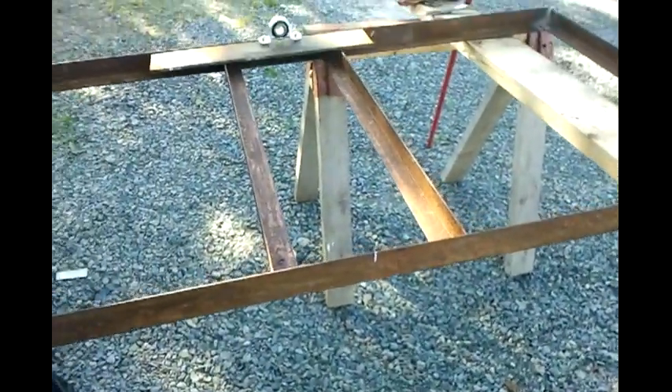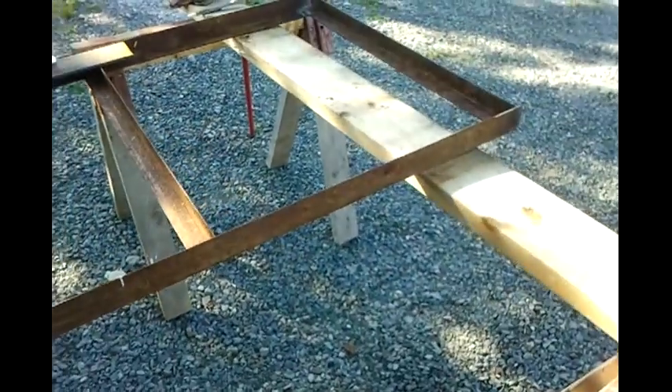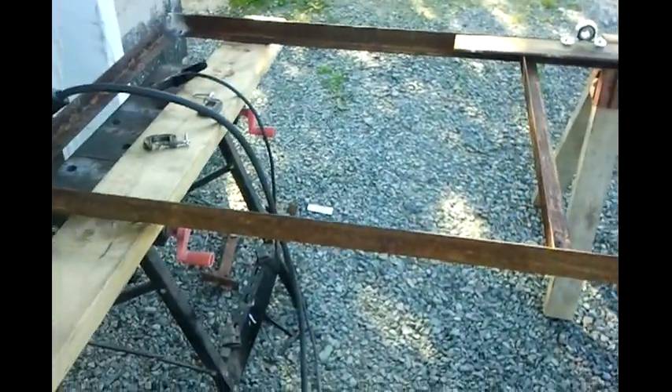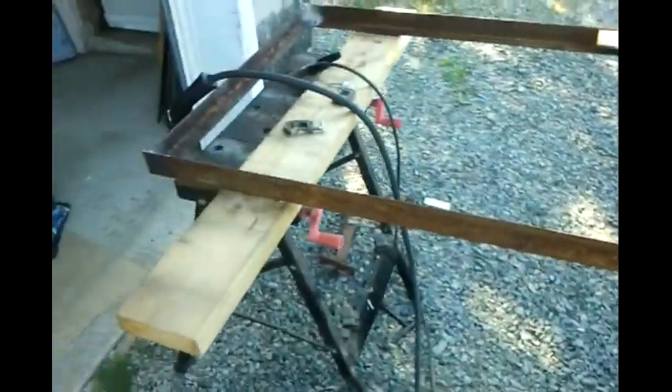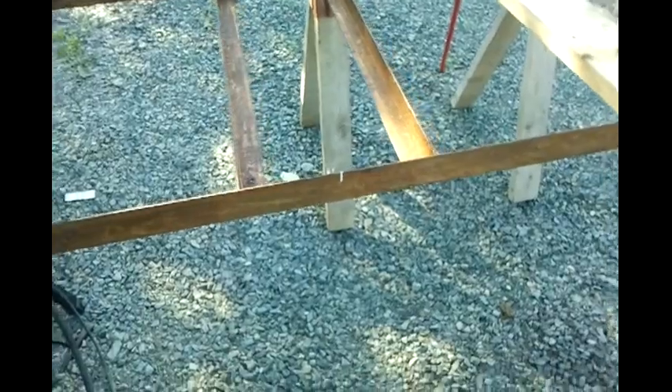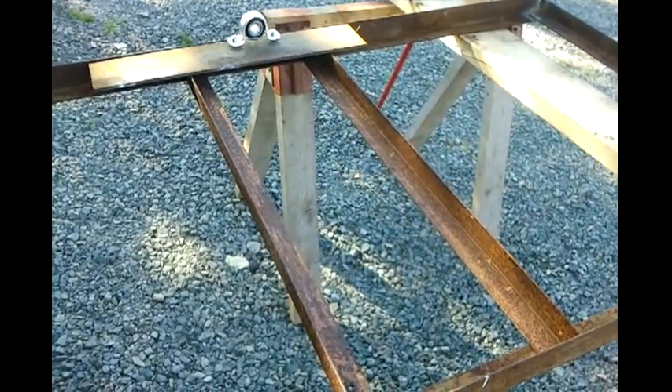I was told that a 60/40 split is good for the wheels — 60% towards the front and 40% towards the rear — that gives you some tongue weight. This being about 6 foot, just slightly over, I figure somewhere around 3 and a half foot back from the front would give me roughly that 60% split for the trailer. These are the other two crossmembers I've cut out of bed rails.